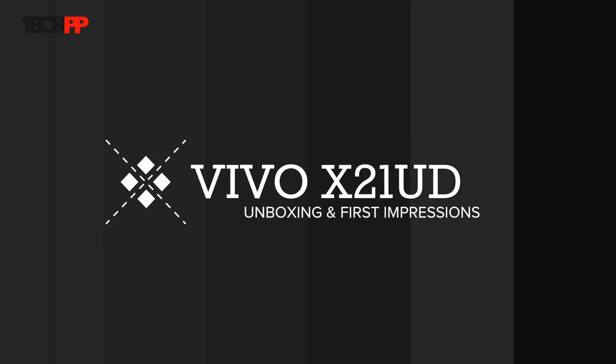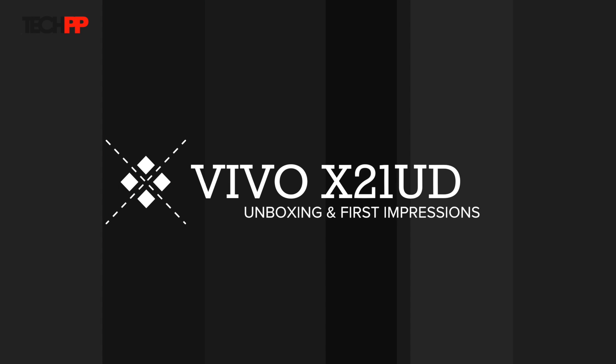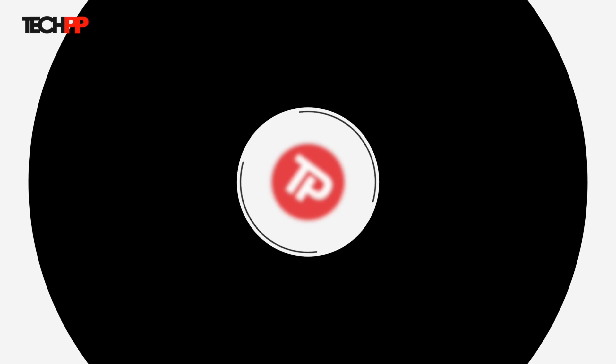With players like OnePlus and Honor making their names in the Indian market for phones priced around the 30k mark by providing premium hardware, Vivo doesn't want to be left behind and has launched the new Vivo X21 in India. What differentiates it from the pack? Let's unpack the device to answer this. Coming up next on TechPP.com.